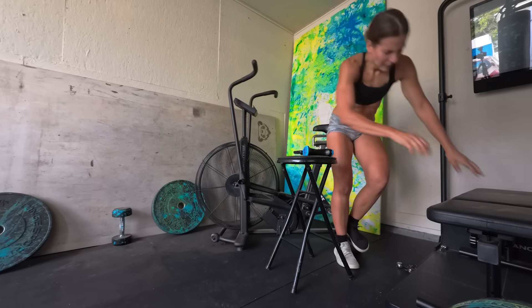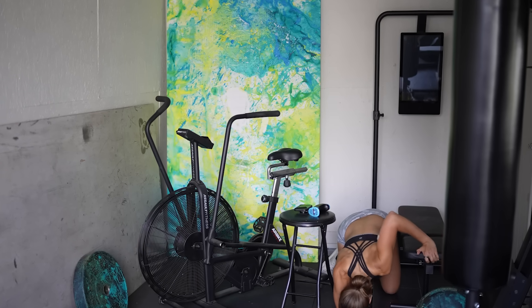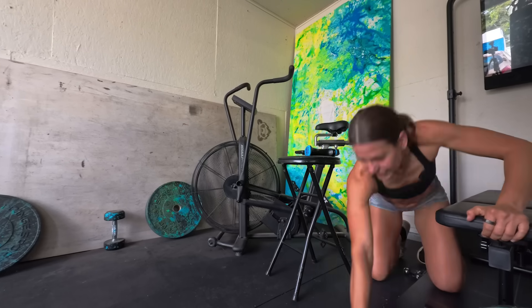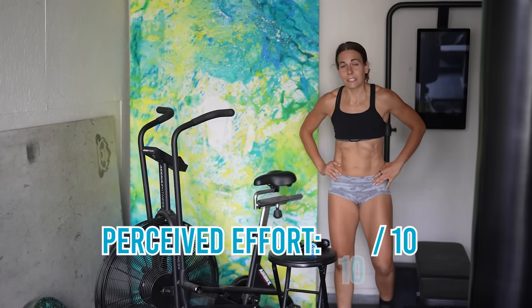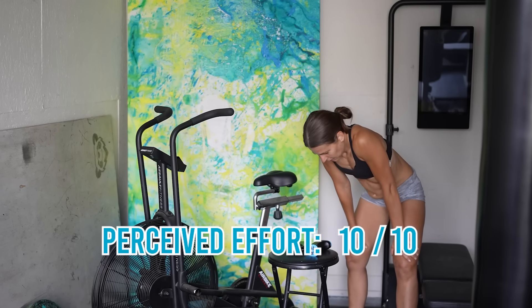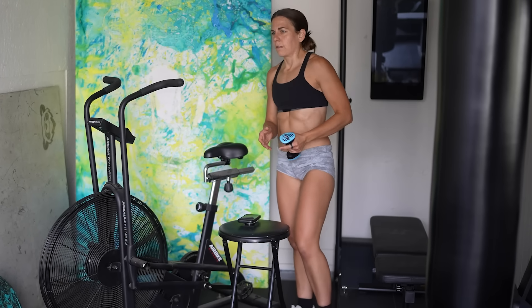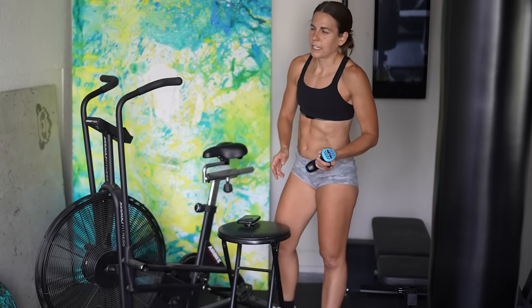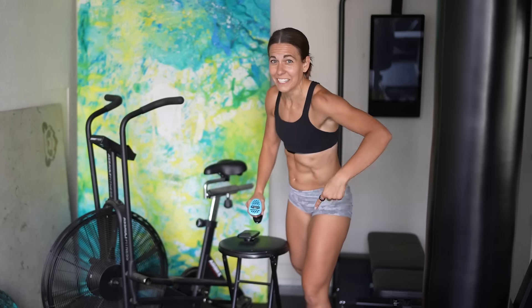That sucks every time. I don't know why I do this. Perceived level of effort: 10. I'm just going to keep using this even though we're done because it feels nice. We are at 49.8 calories - that is an entire calorie more!